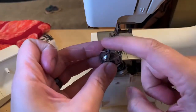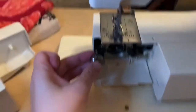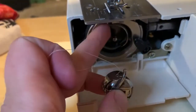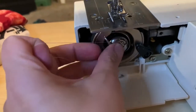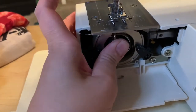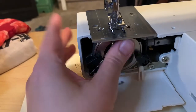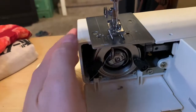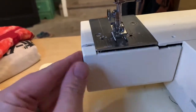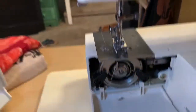It goes in with this little piece sticking up and there's a little notch here — that's where that goes. Push it right there until it clicks. You have to push it until it clicks. If you don't, when you start sewing, this little case can shoot out — I've seen it shoot across the room one time on an industrial sewing machine.